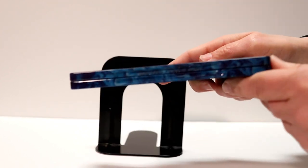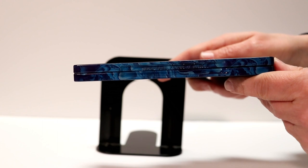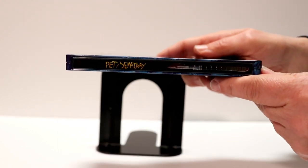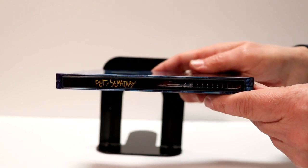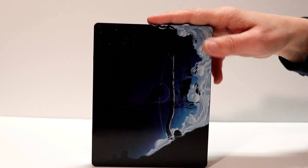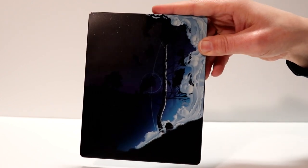Right here — I know it's going to be hard for you to see — but it says 'sometimes dead is better.' And this is what the spine looks like. And this is the image on the back. Really nice looking steelbook.